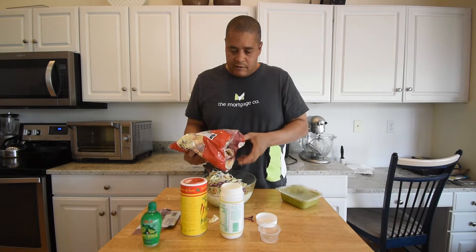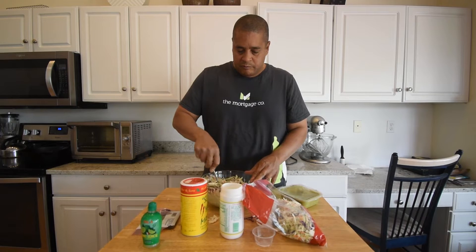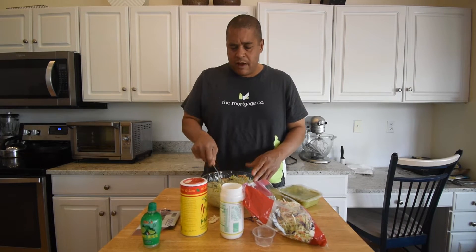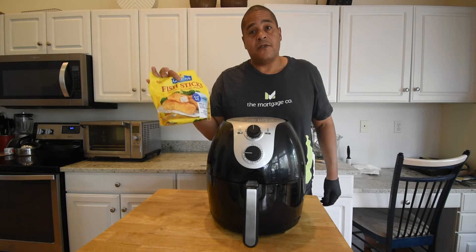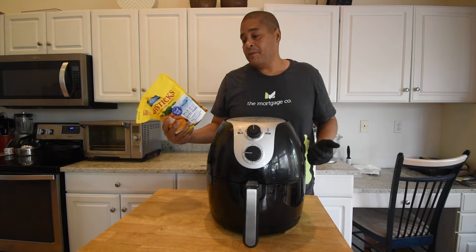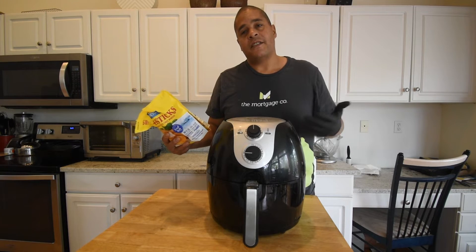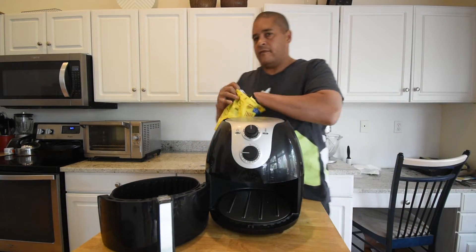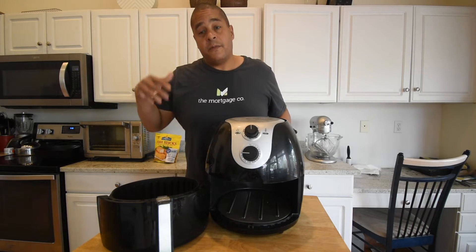Let's get our slaw into the bowl. I may not use this whole bag of cabbage — I think that's enough right there. I'm going to get this in the refrigerator and let it chill out for about an hour and a half, two hours. Then we'll try to follow the oven instructions for the fish sticks as closely as possible. They suggest 450 degrees for 15 to 17 minutes, flipping at 10 minutes. I'm going to go at our highest temperature which is 400 degrees, check them in 10 minutes, and flip them if we need to.